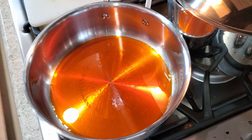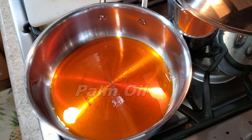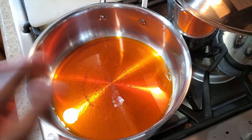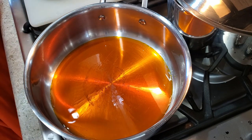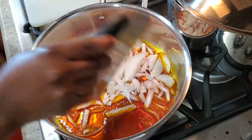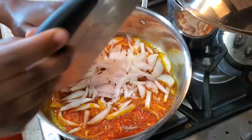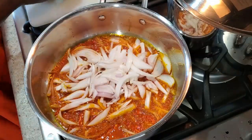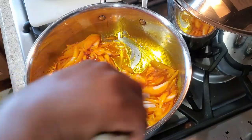I'm starting off with some palm oil in my pot. It doesn't take long for palm oil to heat up, so make sure your vegetables and sauce are ready to go. I'm adding in the onions. I love onions — if you're not an onion lover like me, you can reduce the amount you add to your stew.